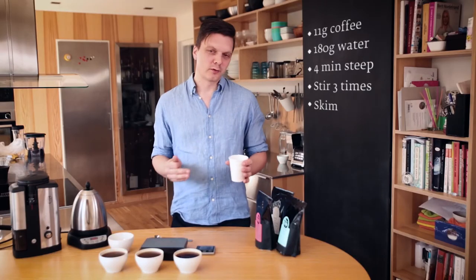So this is how we do the cupping. I basically do this every day because we always need to evaluate roasting, buying coffee, or quality control in some sort. It's pretty simple to do at home and I highly recommend trying it out. Good luck!